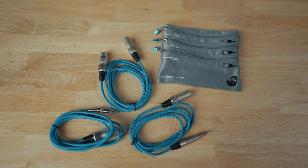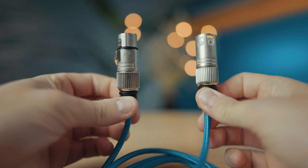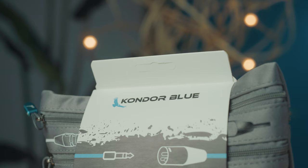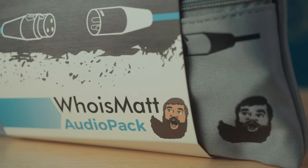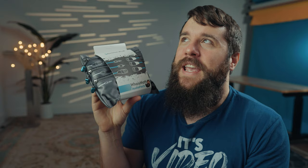In this video I'm going to be sharing with you these three audio cables. And because I'm about saving you time and helping you be a faster and more efficient wedding filmmaker, I've partnered with my friends at Condor Blue and we've created the Who is Matt audio pack. In this pack you get all three of the audio cables you need plus a super convenient carrying pouch. These cables are incredibly high quality with a lifetime warranty, and my goal when putting this pack together was to make sure they are compatible with the widest variety of soundboards and audio recorders on the market, so regardless of what sound system you're plugging into or what audio recorder you own, you will be able to use these cables.